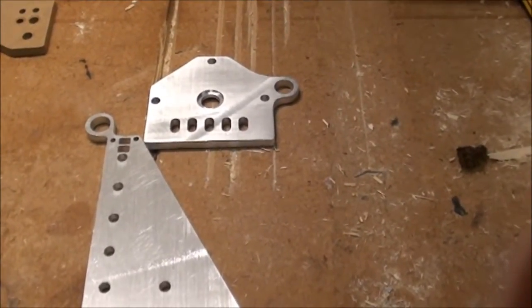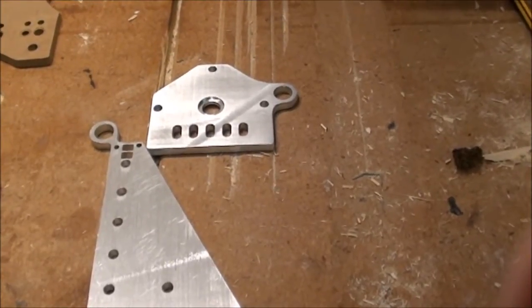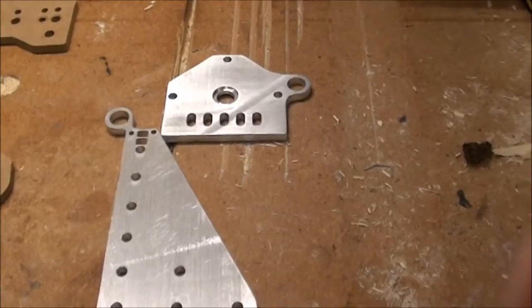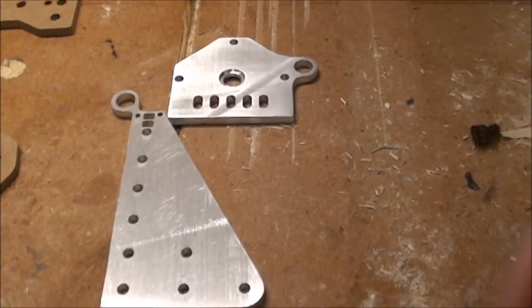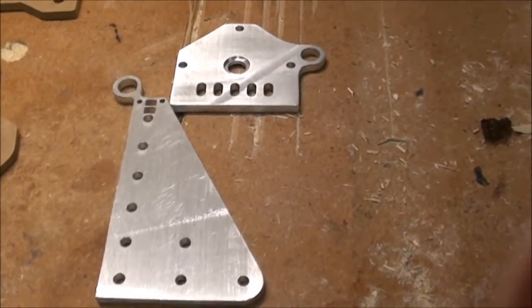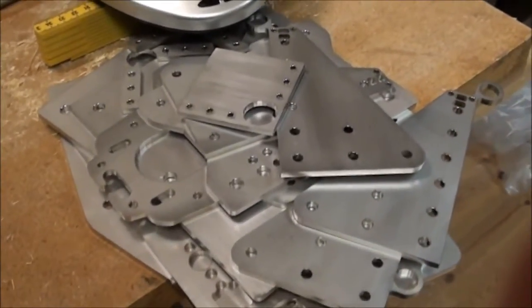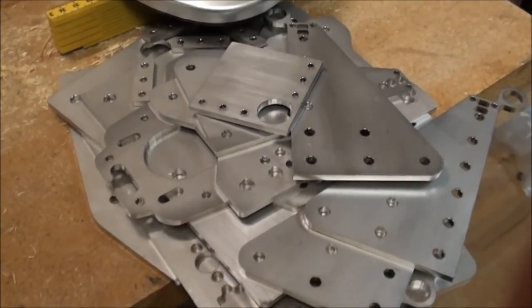There were some glitches in the cutting, so the guy that cut it offered to also cut the whole thing in stainless steel, which due to the lower heat conductivity is a better material for laser cutting. Here are all the parts cut in stainless steel.